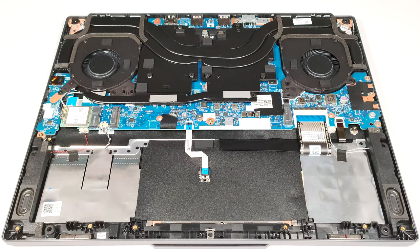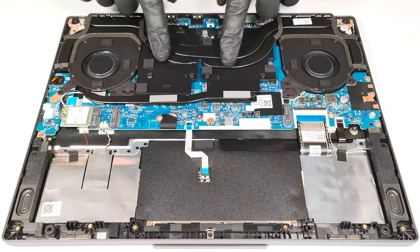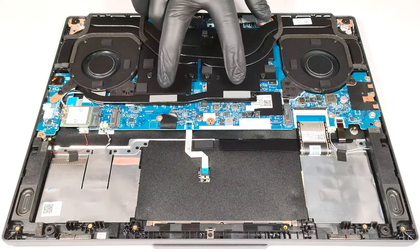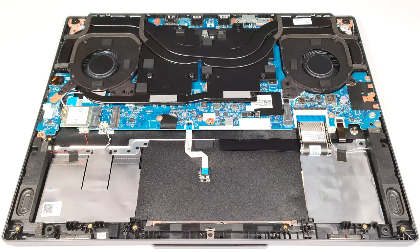The thermal system seems massive for such a device. It has a pair of fans, a thick heat pipe shared between the CPU and the GPU, and one more for each chip. The fourth pipe connects the two large metal cooling plates. We can also spot four heat sinks.